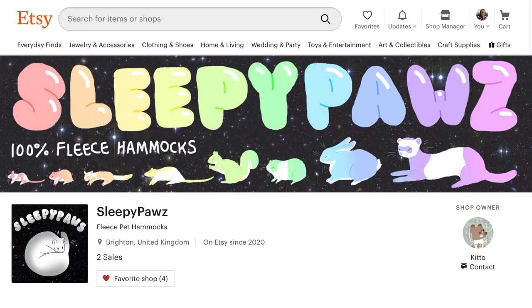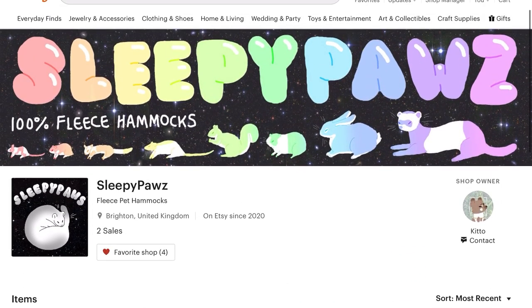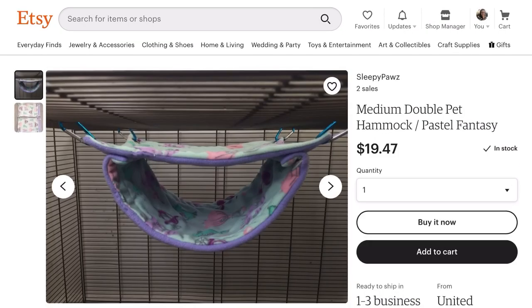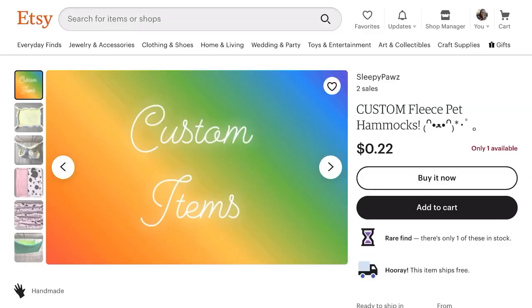I'm going to flip through now and show you guys some of the stuff she has. She's got all kinds of different hammocks — medium hammocks and large hammocks. She's got this really cute double decker hammock. I love it and I think it's great. My ferrets would probably really like that too. She also does custom orders. Sleepy Paws is offering 10% off to any subscribers to my YouTube channel, and I will leave the code in the description. The code is FT10 off and you can have 10% off your purchase.